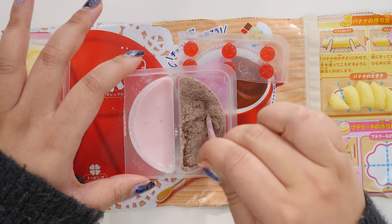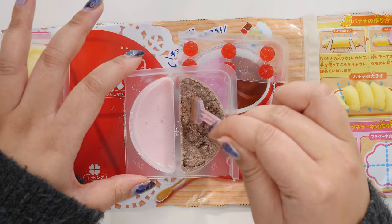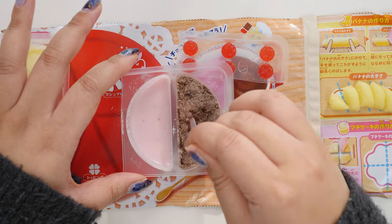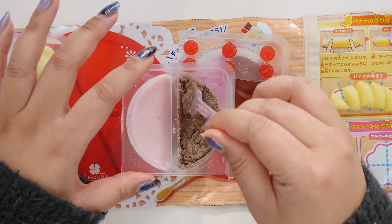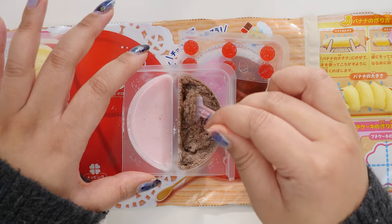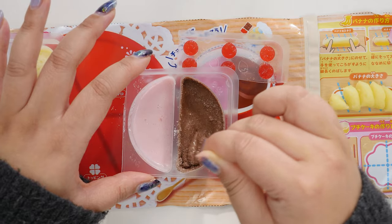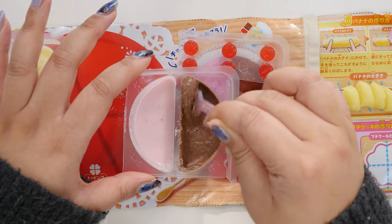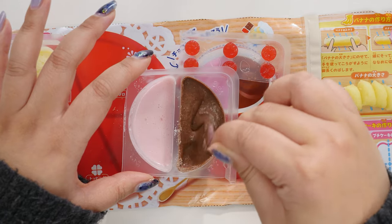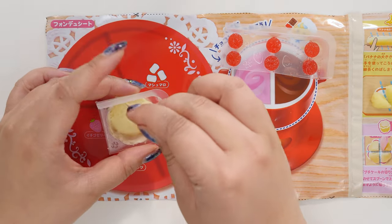I know that since I started making Pop'n Cookin' videos they have exported these to different countries — there are English packaging versions of them. I thought that was really cool when I visited America. There was also a different version made by a different company; they were like little cooking kits like this. This chocolate sauce is looking good. Apparently we're supposed to microwave it for 10 seconds so maybe it'll melt a little bit. Let's prep the ingredients first and see if the cake has cooled enough.